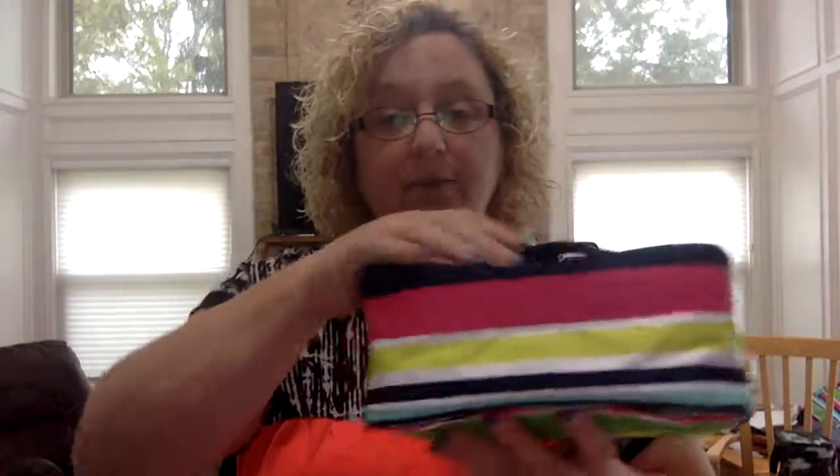I wanted to show this to you because a lot of times we're looking for a good makeup bag. You cannot monogram this baby because it's got too much stuff on the inside — you'll see that. But it's got a little strap up here and then you open it up and voila!